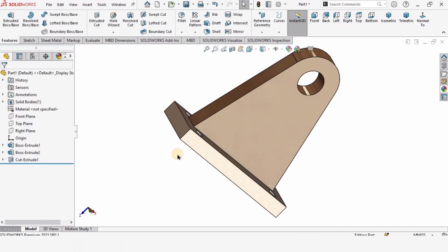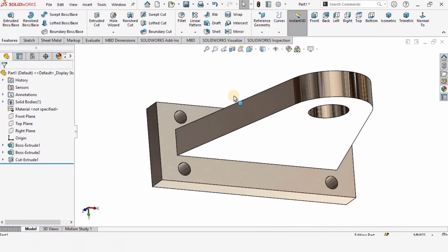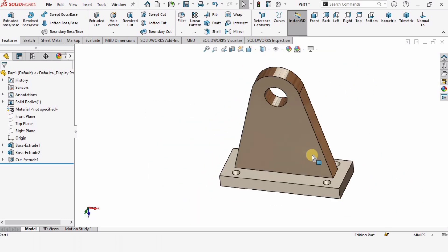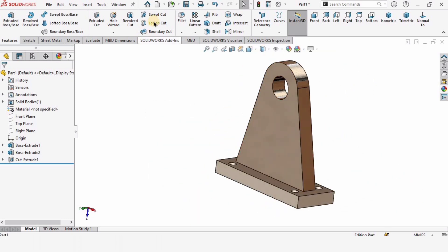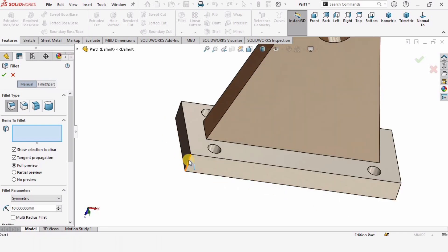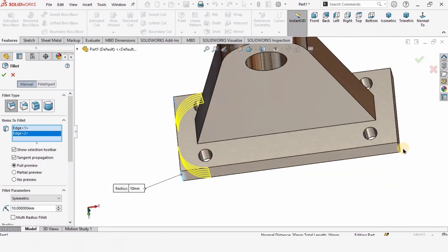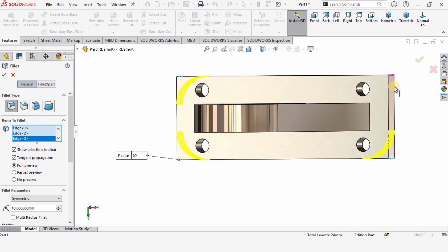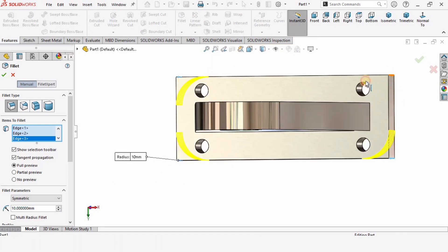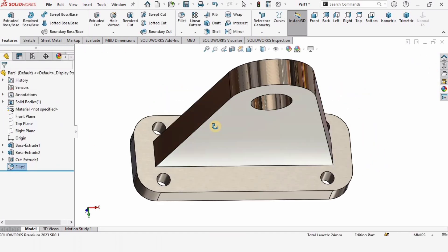Now we are left with the fillets. Select the fillet tool and one by one select these four corners. The fillet radius — 10 mm is too much, so 8 mm is fine. These are the corner fillets.